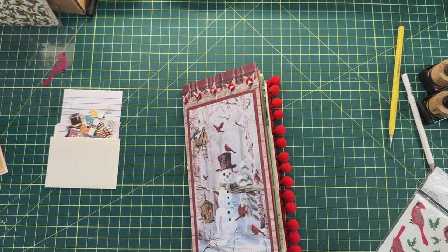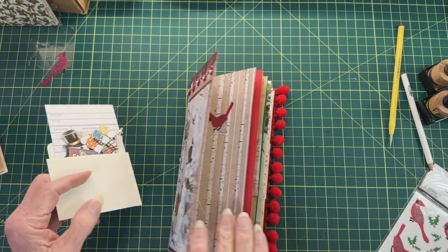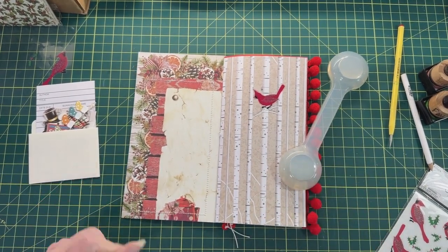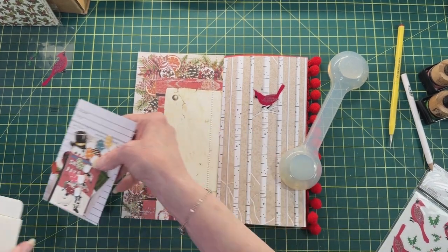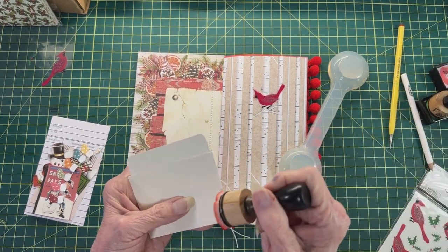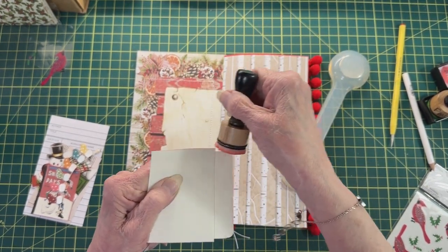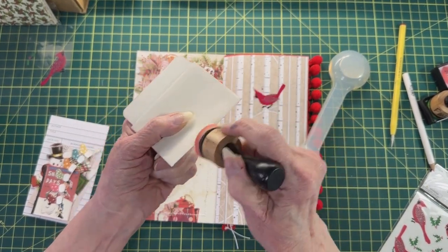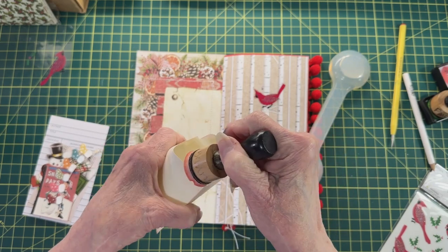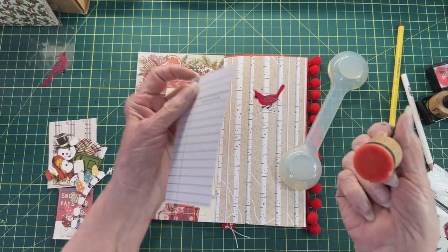The first thing I always do when I decorate a book is add a library pocket — it's just a habit of mine. I've got my library pocket and I think I'm going to put just a little bit of red very lightly around the edge of this, not a big wide section, I want it to be thinner. I'll be decorating as far as I can on these today. Here's the pocket card — the library card — I'm going to do it too.